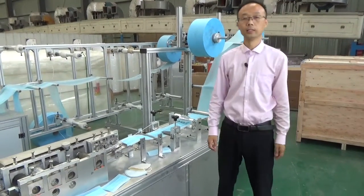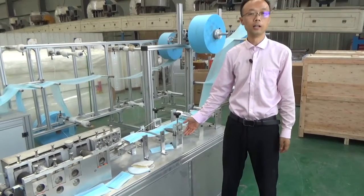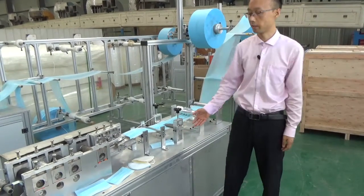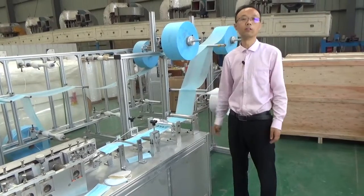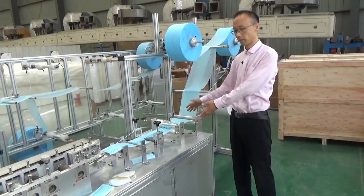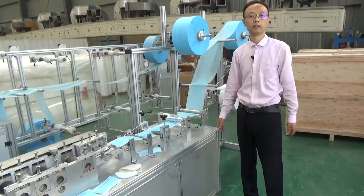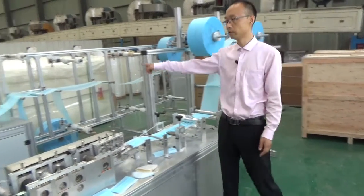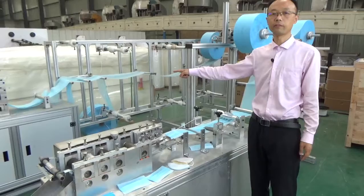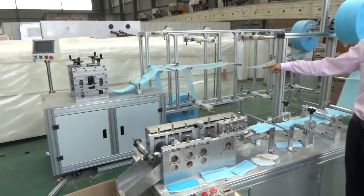Hello everyone. Today we will introduce to you the mask-making production line. We are introducing two types of machines: one is this three-layer disposable face mask making machine, and that one is an N95 face mask five-layer or four-layer production line.